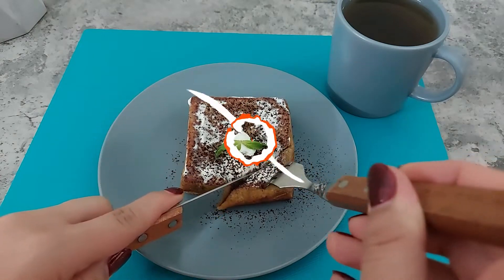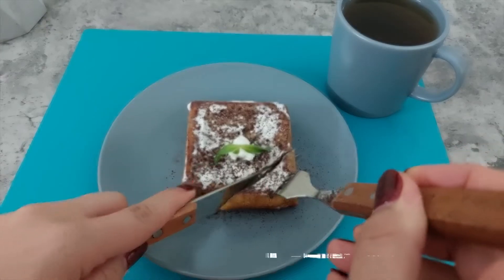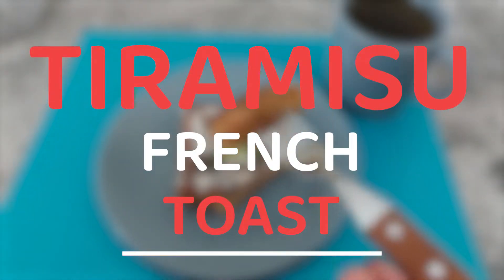If you like Tiramisu taste and French Toast, don't lose this easy and delicious Tiramisu French Toast that's so suitable for breakfast.